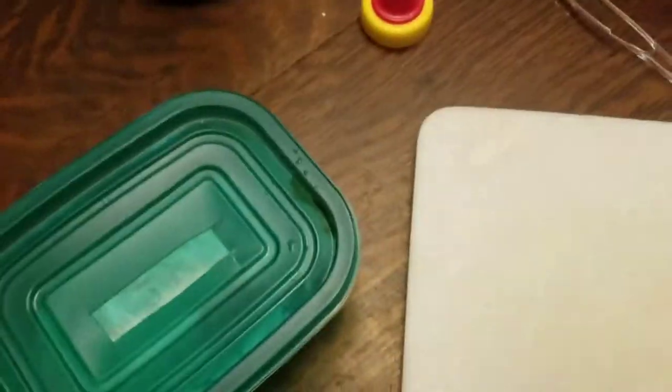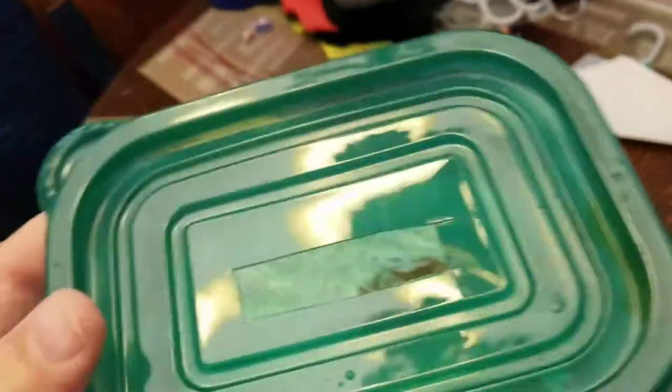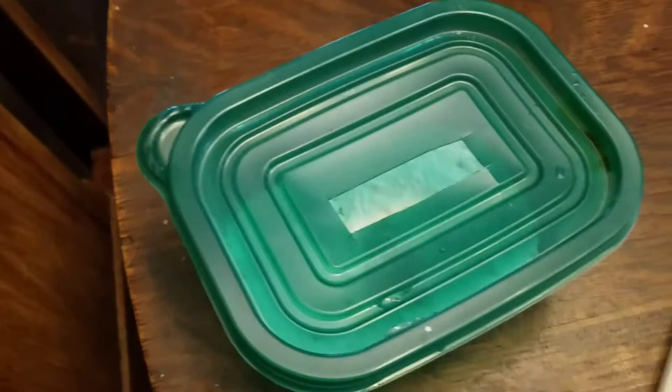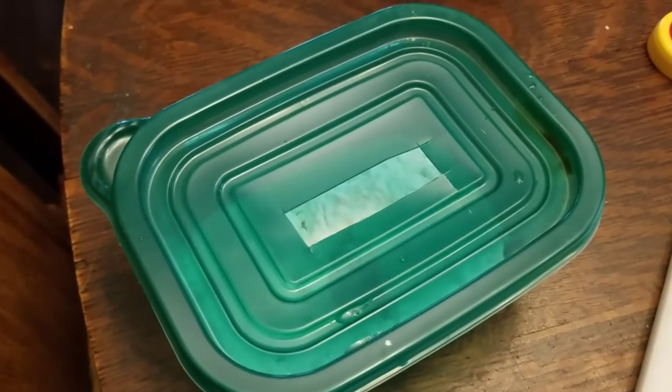Put your lid back on. I like the clear container because you can see what's going on without having to take the lid off. As you can see inside, it's doing its job. That's how you make a roach killing trap.